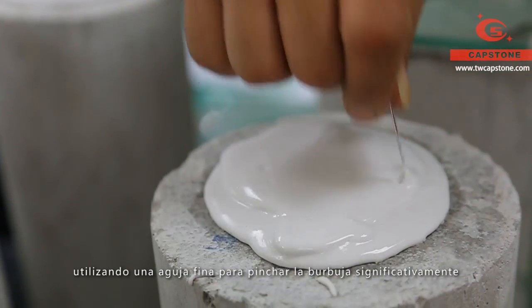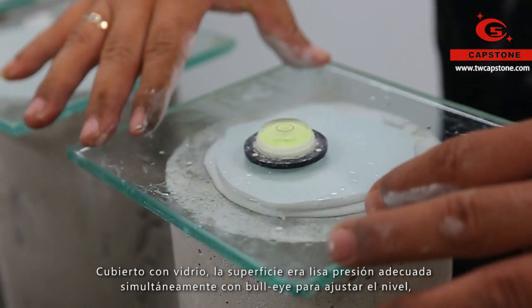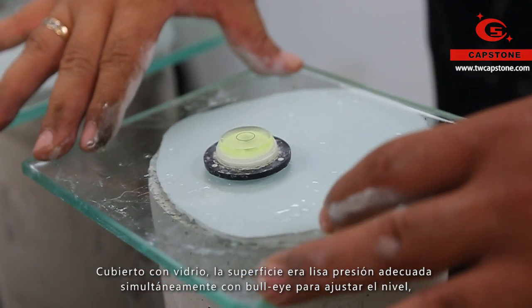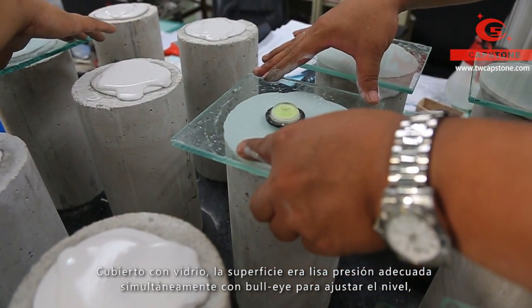Remove the visible bubbles by poking with a needle. Put a glass plate on top with appropriate pressure to make the surface flat. Besides, the bull's eye is needed to adjust the horizontal status.